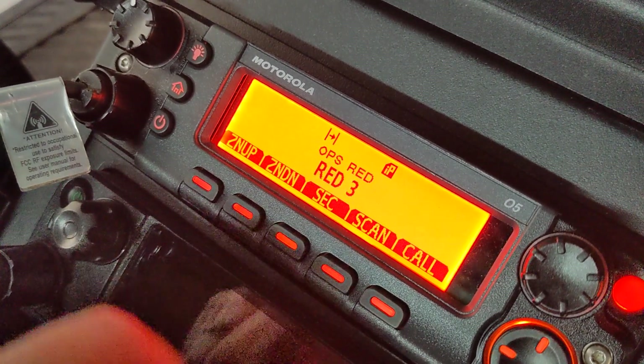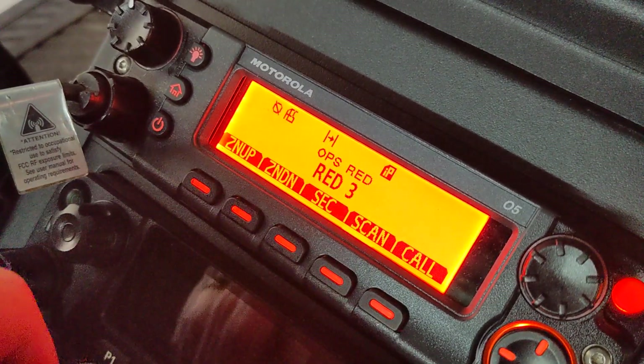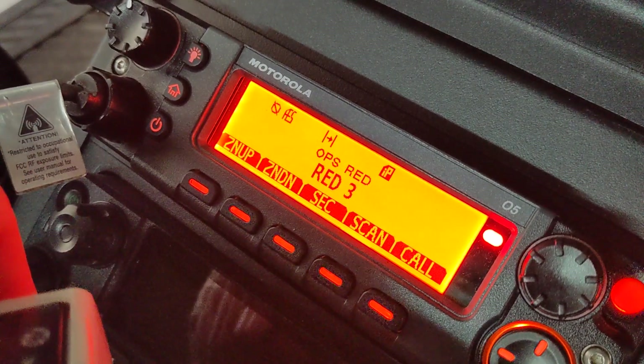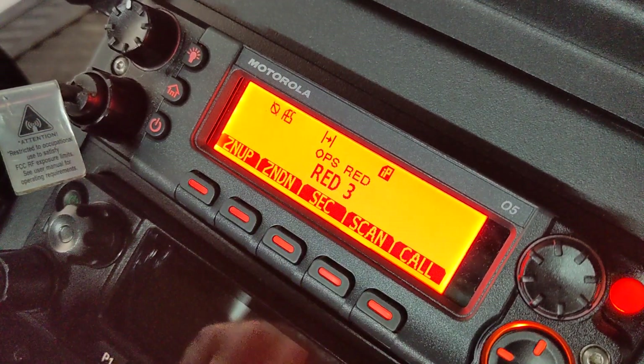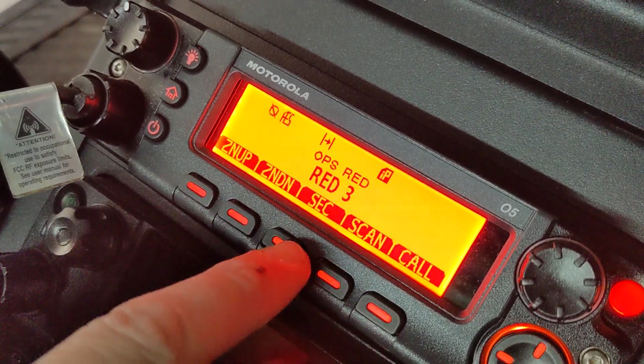That's what that clear alert tone is. Now, if we were to turn voice security back on, you see I got AES up there — there's nothing. There is no beep, there's nothing saying hey, you're transmitting with security on, you're good to go.